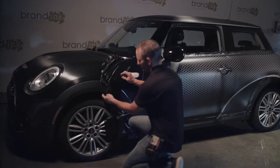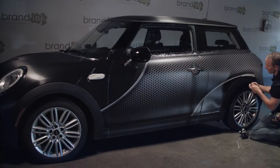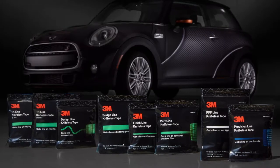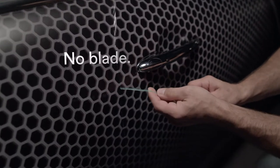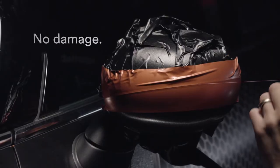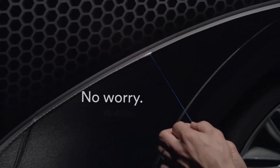Imagine if you could cut and install vehicle wraps without a blade, eliminating the possibility of causing surface damage. You can, with 3M Knifeless Tapes. Precisely and efficiently cut through any graphic film, whatever your design. And no knife means there's no damage for you or your customers to worry about.